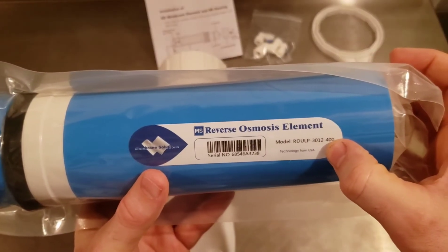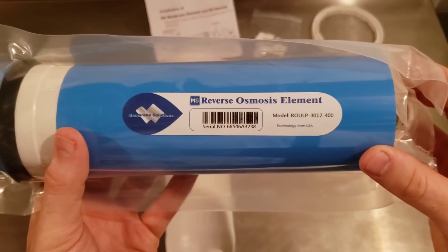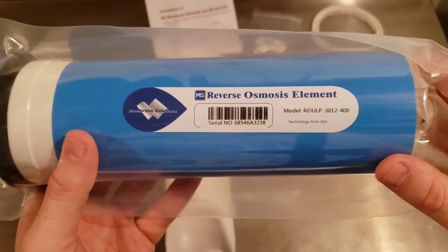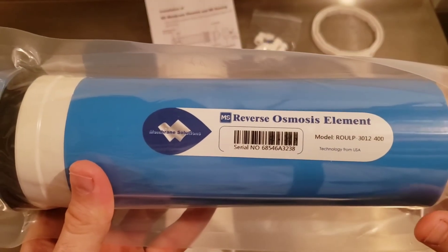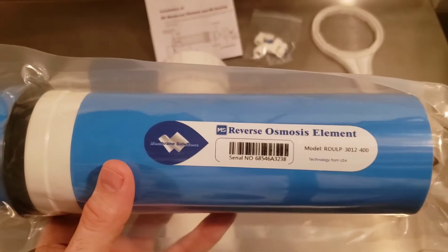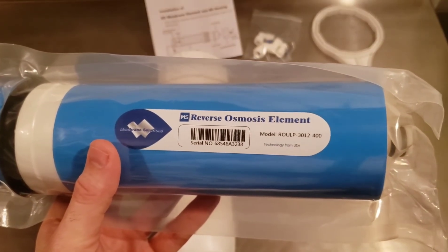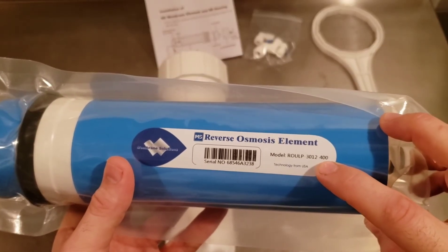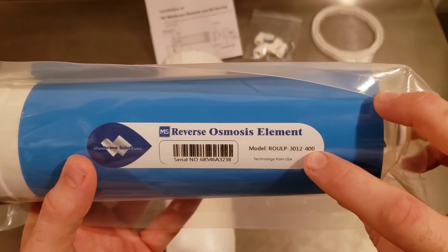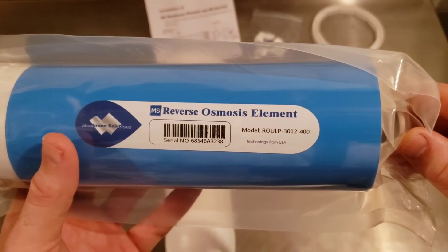This 400 is for 400 gallons per day — that's the gallons per day rating for your permeate output. In ideal conditions, this membrane can produce 400 gallons per day of pure water. However, in maple sap operations, where our fluid temperature is going to be about 35–40 degrees versus 77 degrees — the testing conditions — you're going to see approximately 25% of this rating. So 400 gallons per day times 25% gives you about 100 gallons per day, which translates to about four to five gallons per hour of permeate.